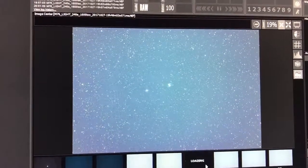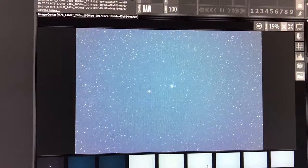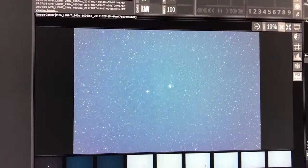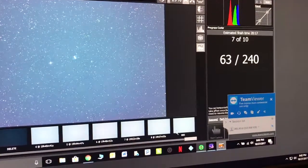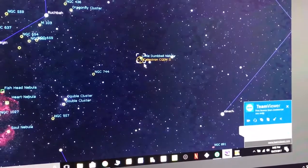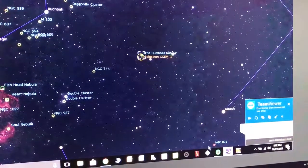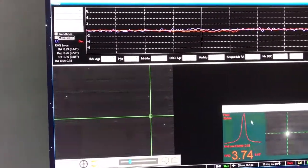I've got a new telescope — the 8-inch Richie Criterion f6 — set up on my AVX mount, but it's not hooked up in the observatory right now. Tracking is using Stellarium and we're looking good for a good night of observing from the house, and I'm not going to be too cold.